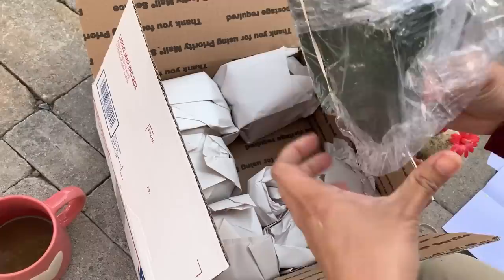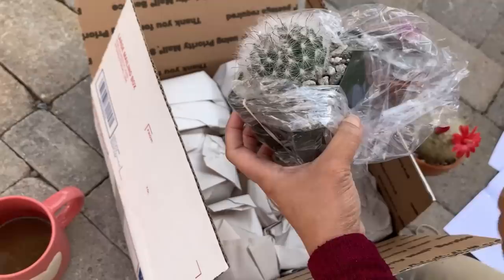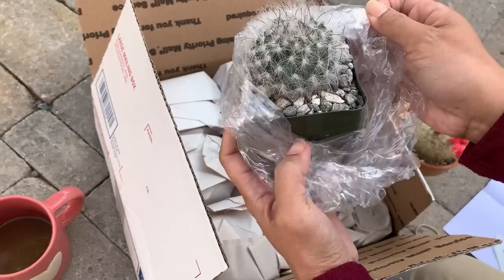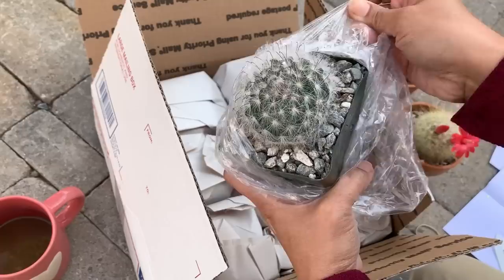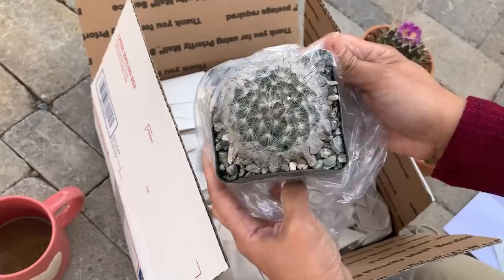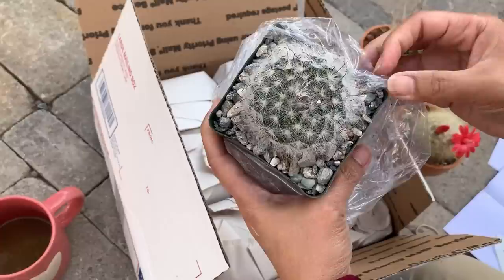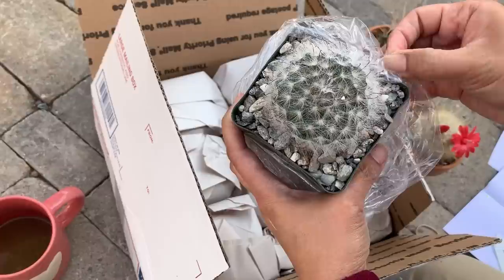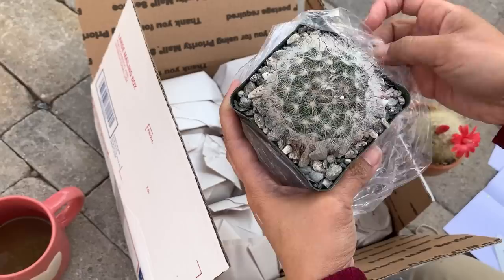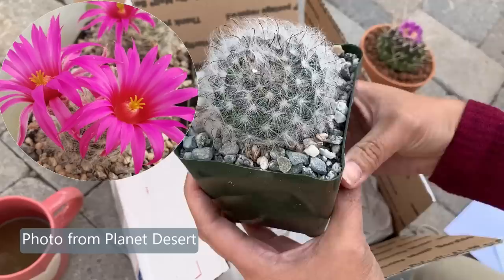It is very well packaged. Let's get this first one out. I ordered this particular Mammillaria because, like the senilis I showed you earlier, it has a very big flower for a Mammillaria and I like that — I like bigger flowers on Mammillaria. It's a little bit hard to take out because of the hook spines; they are hooking the plastic and I don't want to damage the cactus. This Mammillaria has big pink flowers.